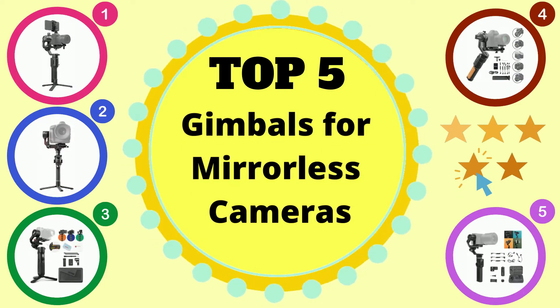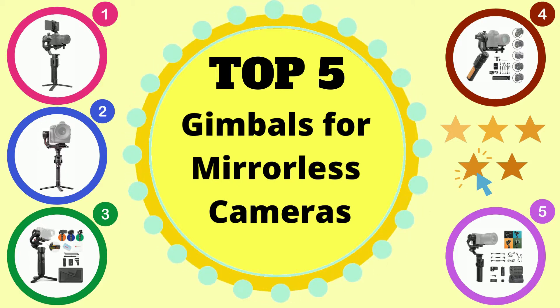Hi! Welcome to our channel. Here, we provide unbiased reviews based on product quality to make your purchase decision easy. You can actually see the product demonstration before you buy. Here are our top 5 picks.